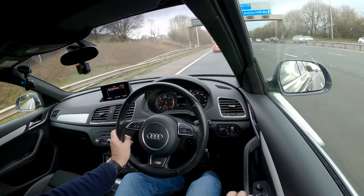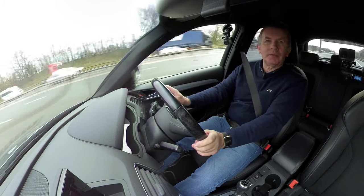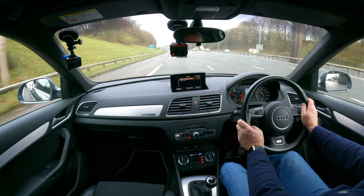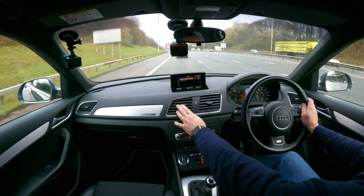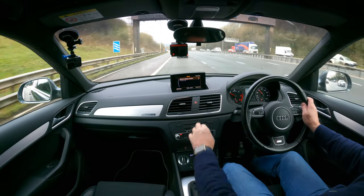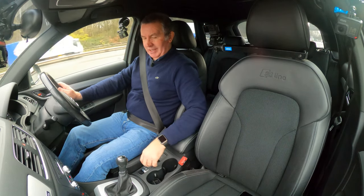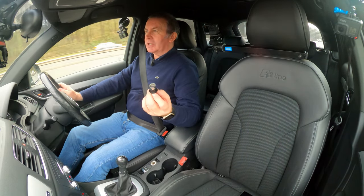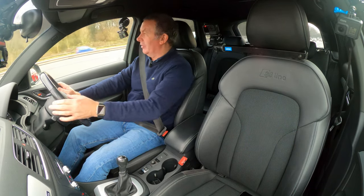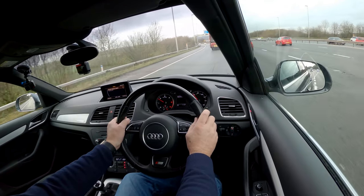Headlights on the side stalk there. Electric window switches there. Got automatic air con. There's a power socket and it's actually got a cigarette lighter — I might take that on Antiques Roadshow. You don't get them in very many cars anymore.